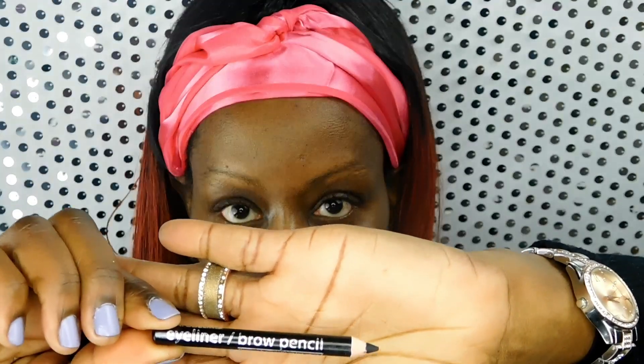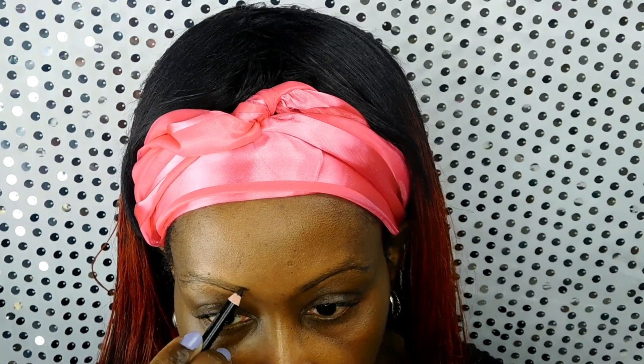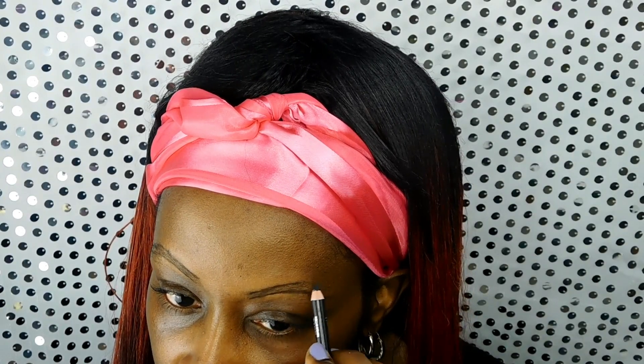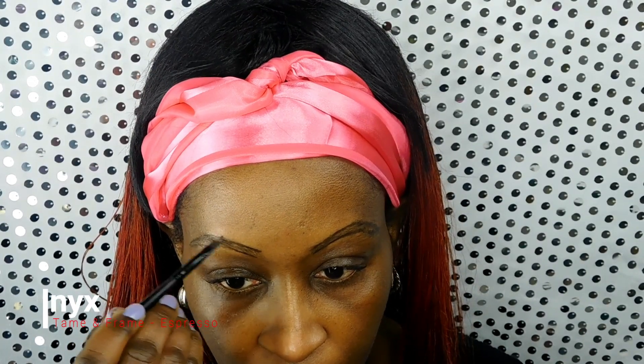Now I'm using the LA Colors eyeliner and brow pencil in black, and with this pencil I'm going to make the shape of my brow. Your brows do not have to be exact — they're sisters, not twins, as some would say. I'm just going to use light feathery strokes to make the shape of the brow.